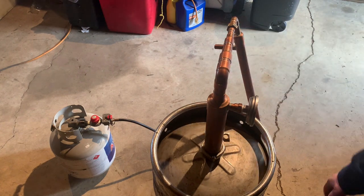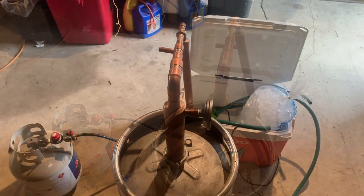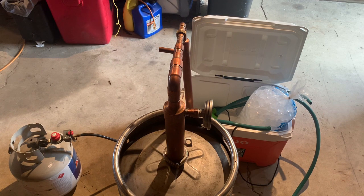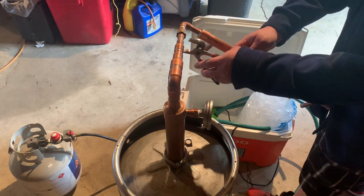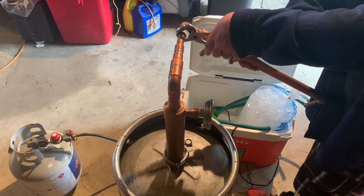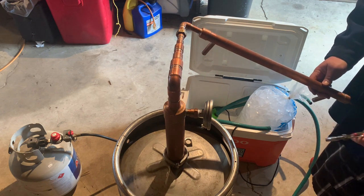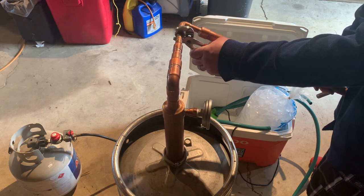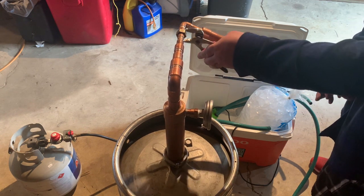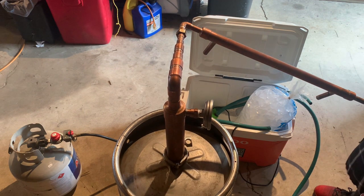We're going to hook water up to these pieces here, that way it'll cool. All right, so now we're ready to tighten up our condenser. We're going to put it at about 45 degrees — between 30 and 45 degree angle. You can always adjust if you need to, and if we need to come back and tighten up later on, you'll know.